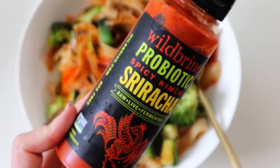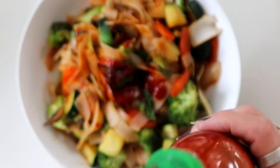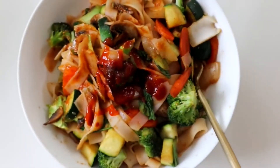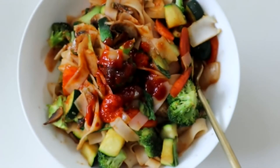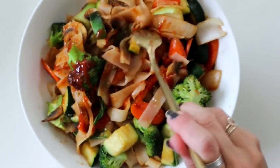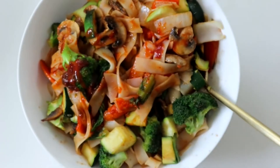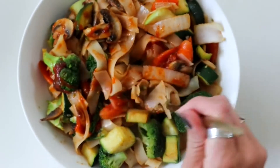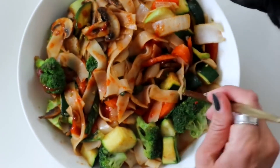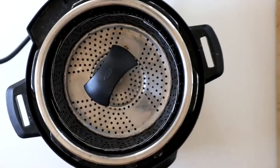I like to put a little bit of this probiotic sriracha on top — or just use normal sriracha, sometimes I do both. Super simple. You can even prep the vegetables ahead and just throw this all together, or leave it in the fridge and eat it cold. This is a very delicious, simple dinner you can make for your friends and family.